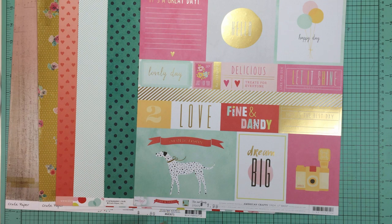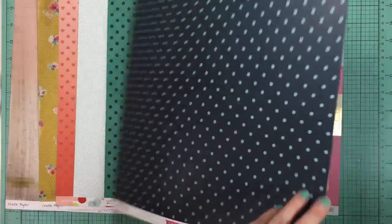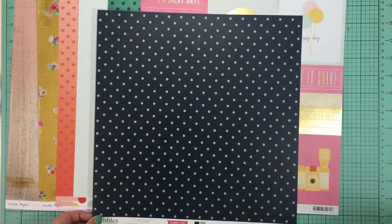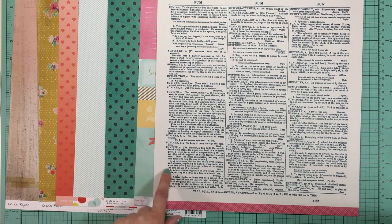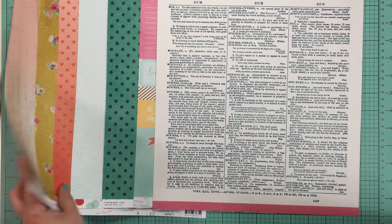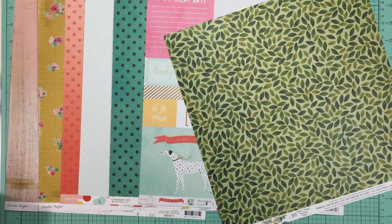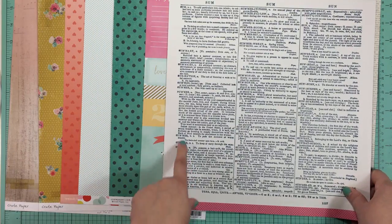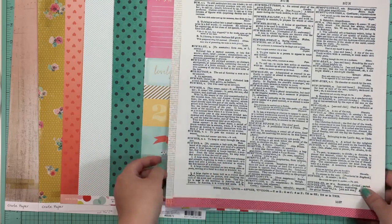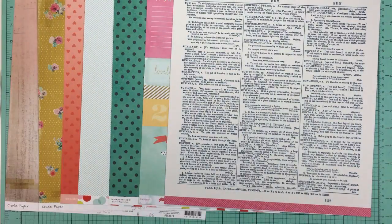I often like to include a text print, and I have two options. One is from Pebbles Sunny Side collection from 2012 — it brings in a creamy color. The other is from the Pebbles Homegrown collection, brand new for 2015, and I like the boldness of it and the blue tone that brings in the blue from the dot. I'm going to go with the bolder text print, though both would work.